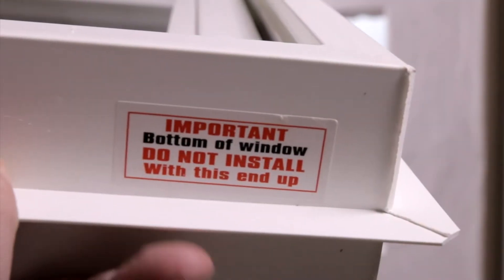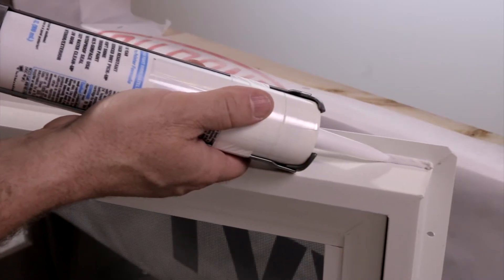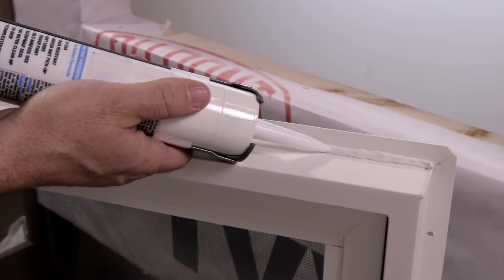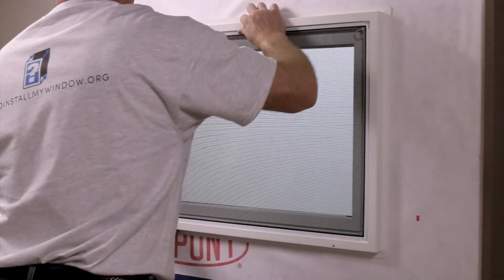Caulk around the entire inside edge of the installation flange. Step 2: center the window in the rough opening. Make sure that the lock is positioned at the top and that the weep holes are at the bottom facing outward.